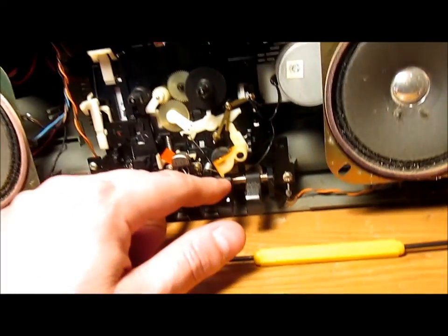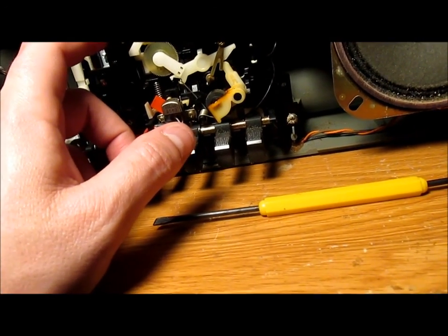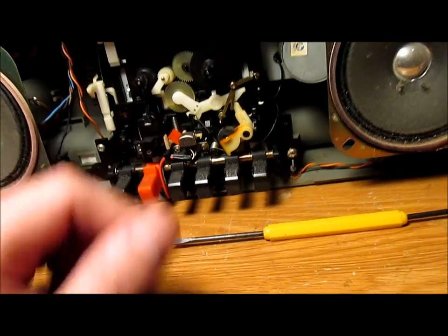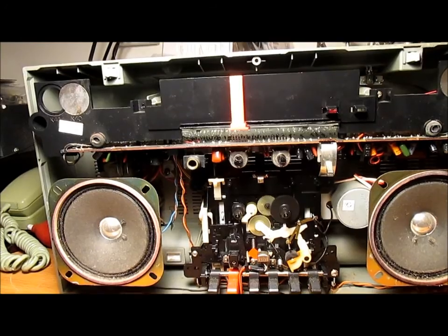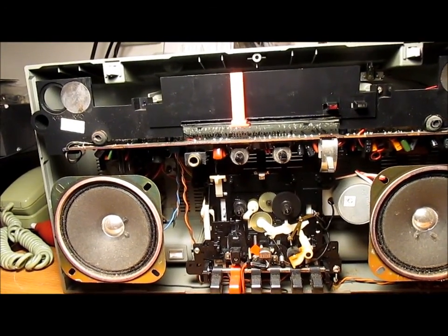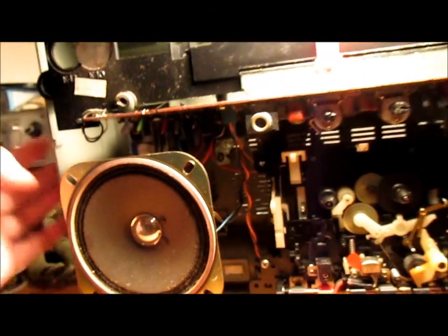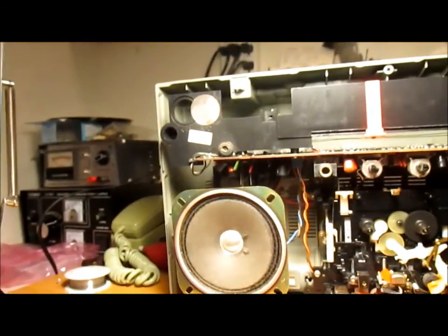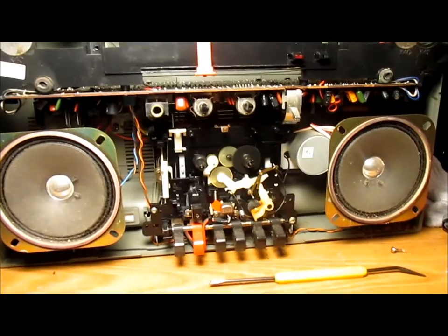The FM tuner has a lot of bleed-over through some of the stronger stations in some sections, but I was able to tune in all the main stations. The cassette deck probably just needs the belt — everything else would have been serviceable. But cheap Korean construction and the age of this plastic... this one's gonna go in the junk pile.